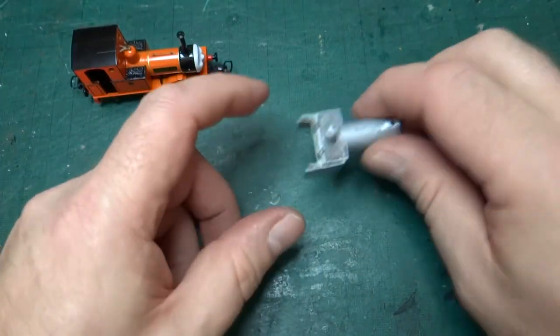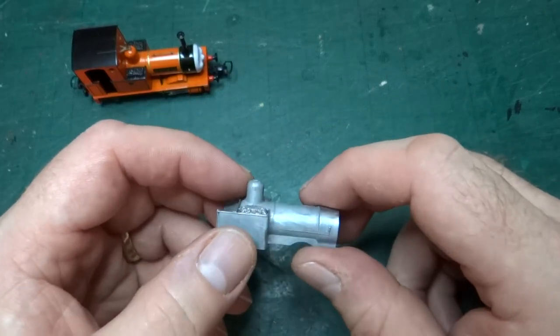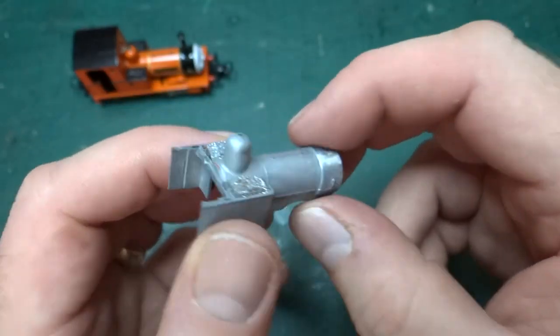Progress so far: as you saw in the last video at the end, I'd pulled the model apart completely. I've now gone a bit further, and the only thing I've done anything with is the body casting.